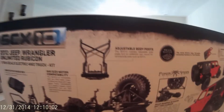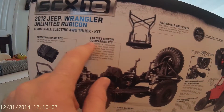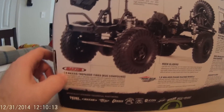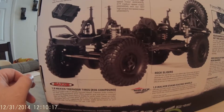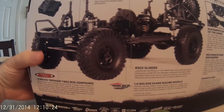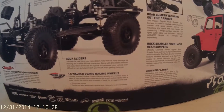There are some adjustable body posts, 540 size motor compatibility, and a protective radio box. It has 1.9 wheels. I'm still debating whether I want to go up to 2.2s but I'm not sure how much modification that's going to take. I'll play with that later on.